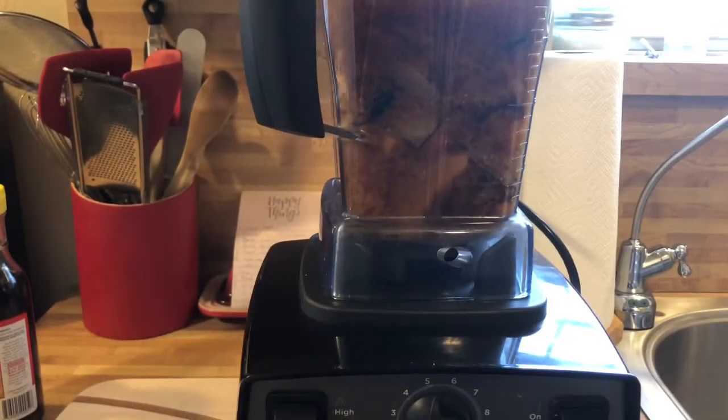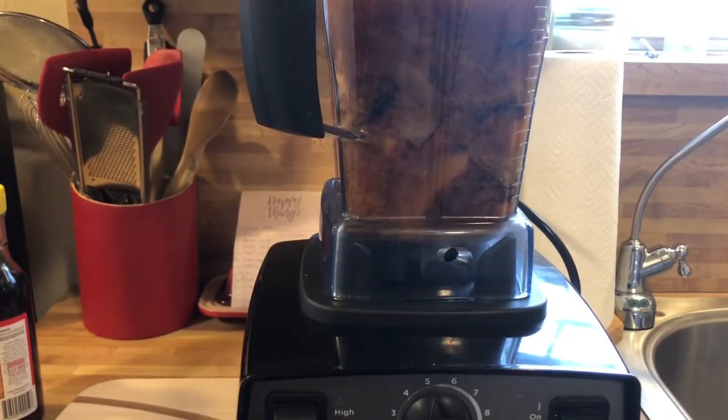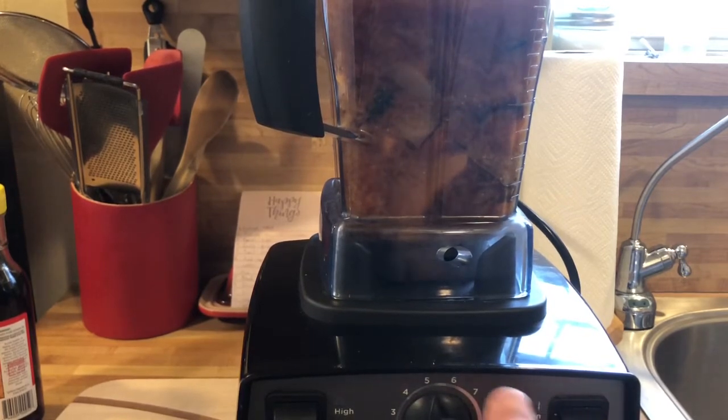I've transferred the contents of my pot into my blender, and now we're going to blend it until it's very smooth.